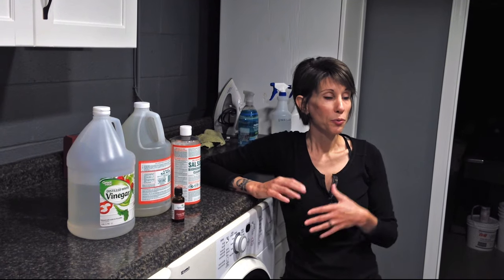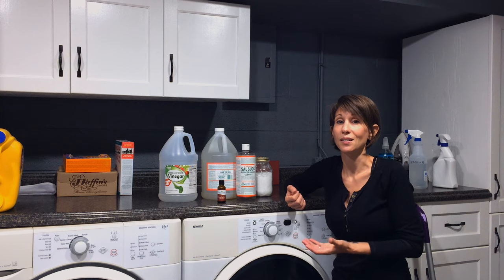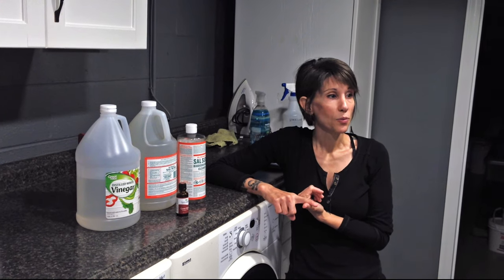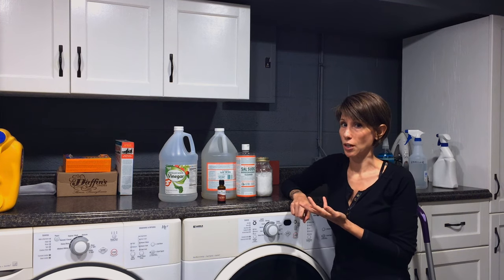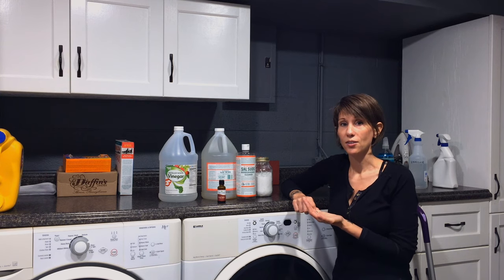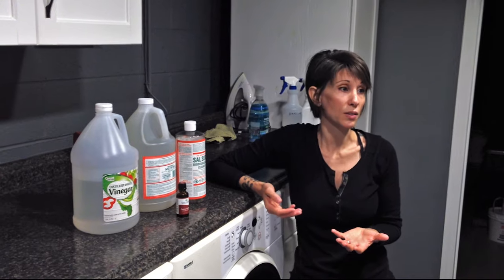Before I went down the homesteading path, I used to purchase a lot of cleaning products. I spent tons and tons of money on buying specific products for specific things because I'm a bit of a cleaning fanatic. I would buy Windex for my windows, Pledge to dust with, Scrubbing Bubbles for my shower, shower spray for my shower walls, counter spray for my kitchen counters, floor spray for my floors — just tons and tons of products, adding up to hundreds of dollars.